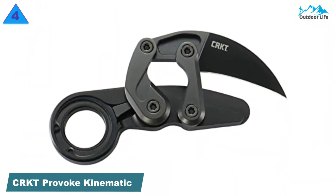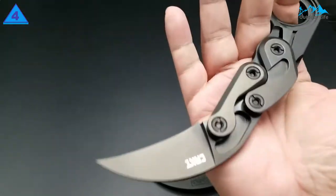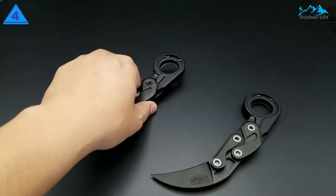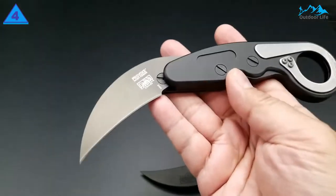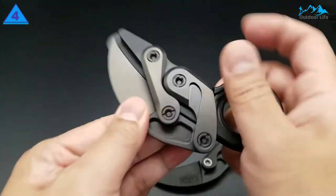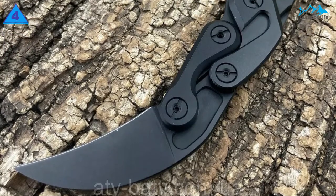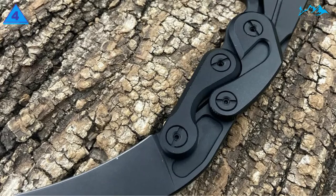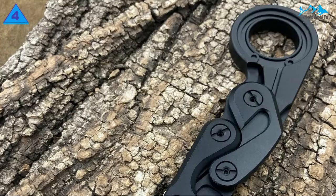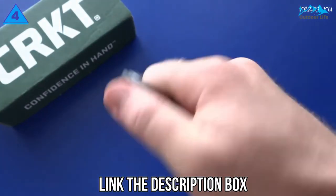Number 4: CRKT Provoke Kinematic. The Provoke is a bit of a tank. It features a 2.41-inch blade consisting of semi-stainless D2, a hard, high-quality knife and tool steel known for holding an edge well, but also as a challenge to sharpen. The D2 blade features a black titanium nitride finish, and the mechanical handle is made with 6061 aluminum with a black anodized finish. This karambit weighs a fairly hefty 6.1 oz, but the entire blade is lighter than it looks. You'll immediately notice how the unique handle and sleek black profile appear to stand out.